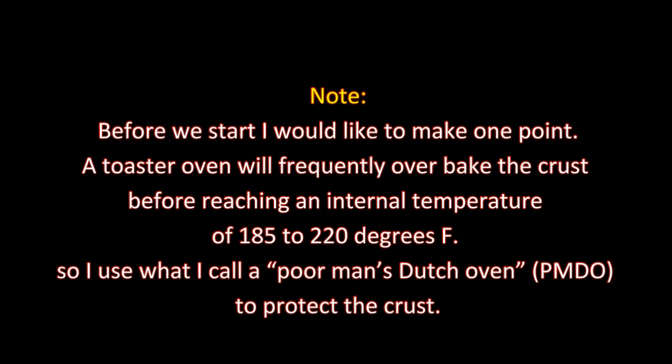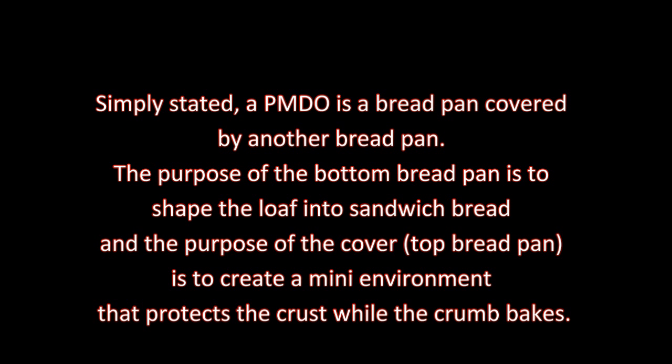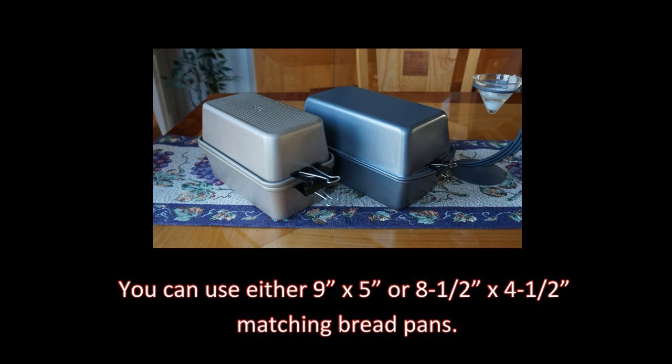Simply stated, a poor man's Dutch oven is a bread pan covered by another bread pan. The purpose of the bottom bread pan is to shape the loaf into sandwich bread, and the purpose of the cover is to create a mini environment that protects the crust while the crumb bakes. You can use either a 9 by 5 or 8 and a half by 4 and a half inch matching bread pans.